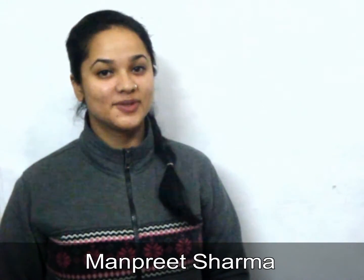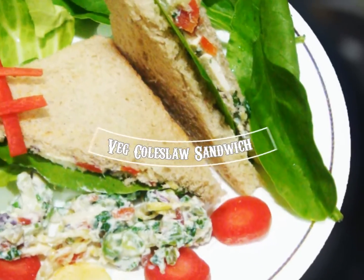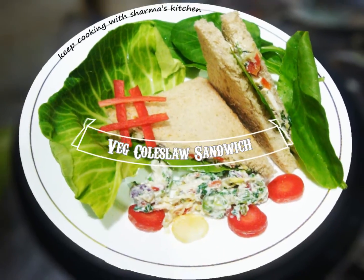Hello viewers, welcome to my kitchen. Today I am making veg coleslaw sandwich with a healthy twist. If you are trying to lose your weight like me, you can add this sandwich in a diet plan.